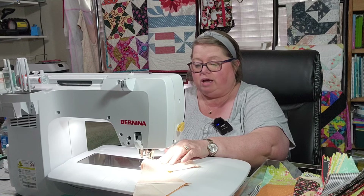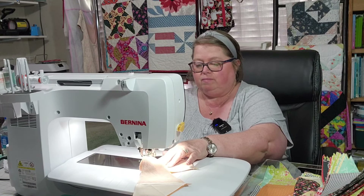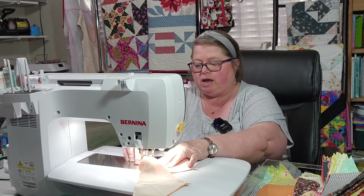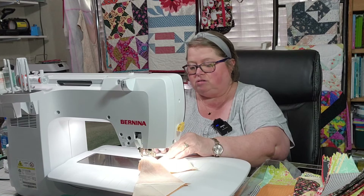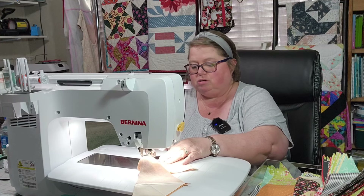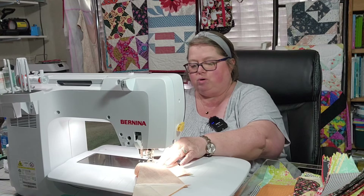This sew-along is for a Sherri McConnell pattern — I think she's with A Quilting Life. This is her pattern that I'm using and it is a free pattern. The link for this pattern is down in the description of the video.